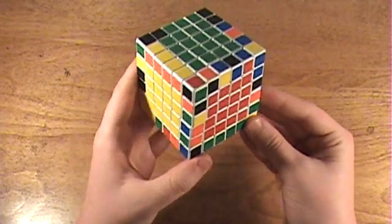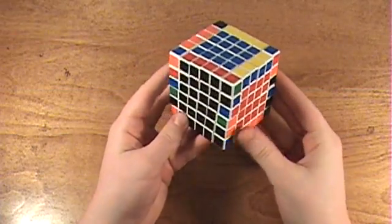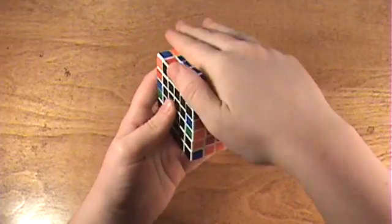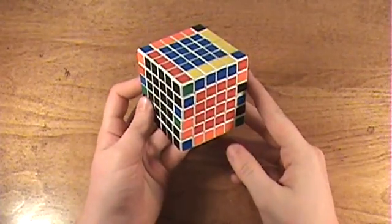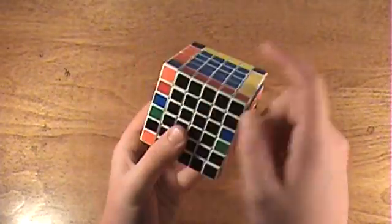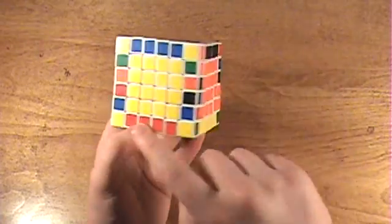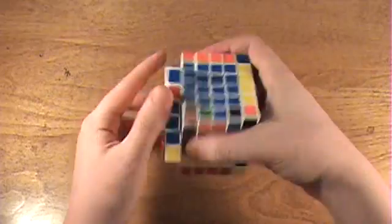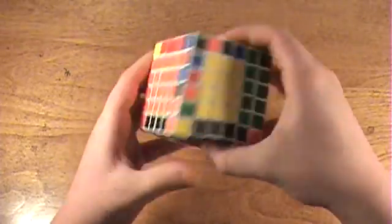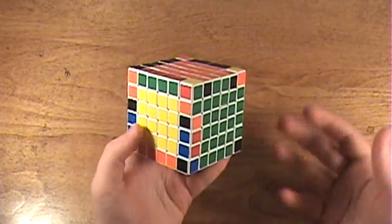That's about all you need to know for edge pairing. Go ahead and continue pairing up edges until you just have a few left. Now I have only four edges to go. There are no more random edges on the top or on the bottom. After you pair up the edge and you've got nothing to replace it with, you're going to have to take one of the edges and put it up on the top layer, then pair up the remaining three edges. Then take this edge and that one, pair it up, and replace it with random edges. Apply that same concept for the remaining edges if you have to.